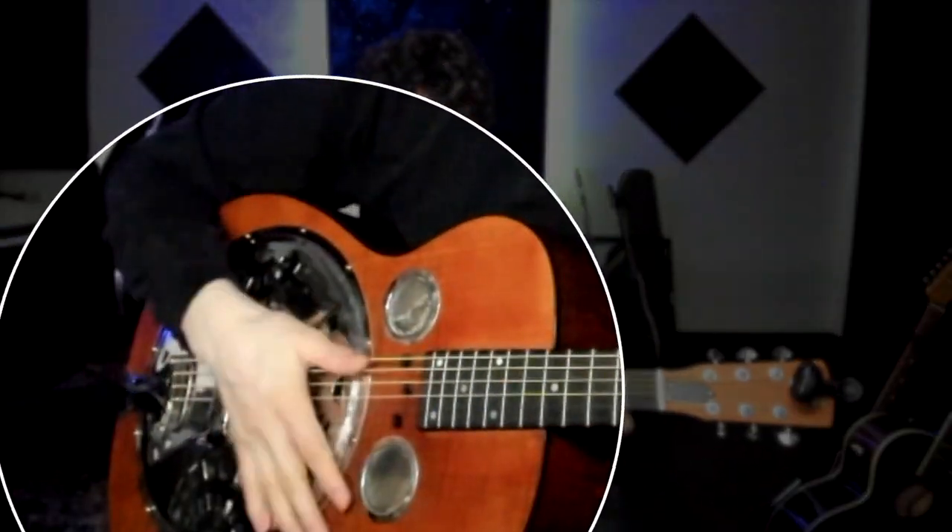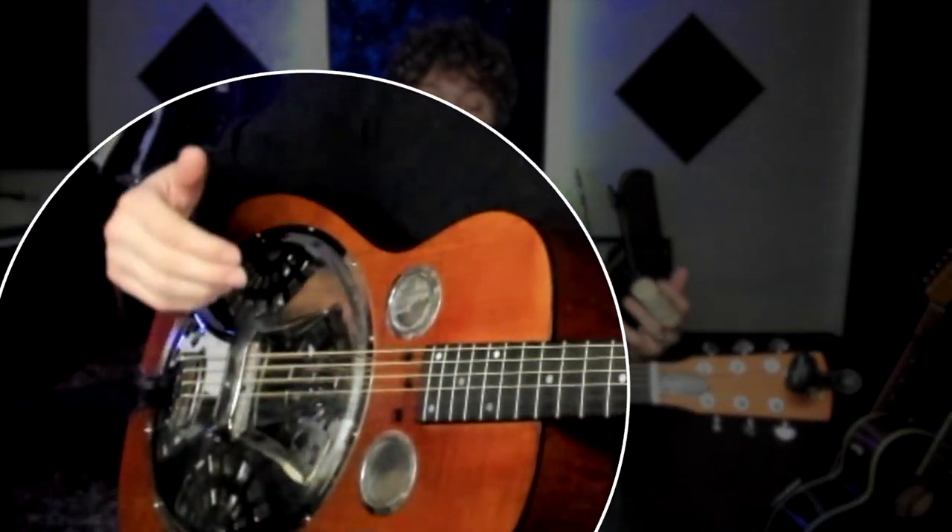A lot of that is fingerstyle guitar. Today what we're talking about is this percussive thing that happens so often in hill country blues, and it's so fun to play. It makes things that are old and tired new again and more fun to play when you're by yourself. Let's jump in — I want to show you these cool techniques and a couple other cool tricks I've learned recently, so watch to the end to make sure you get all those tips.